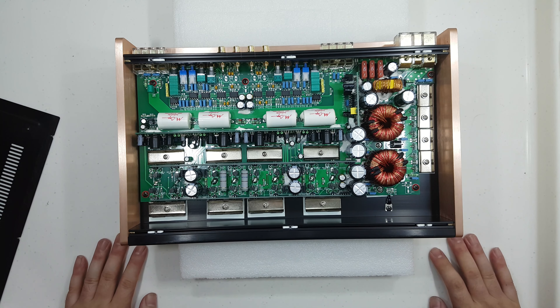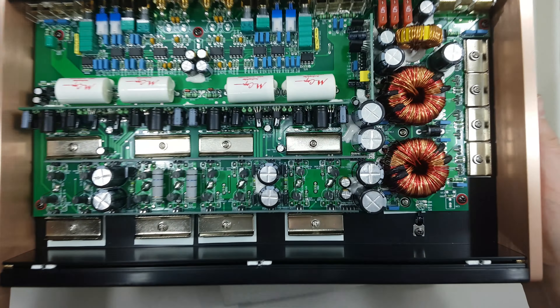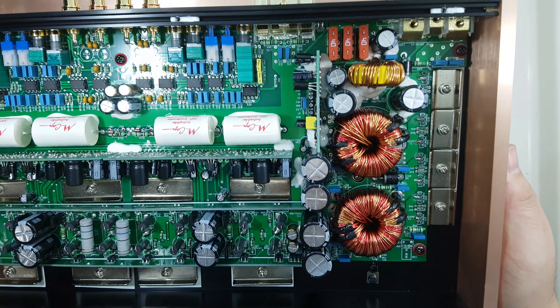Again, as with the other amplifiers which we showed, these amplifiers use the Mandoff caps.